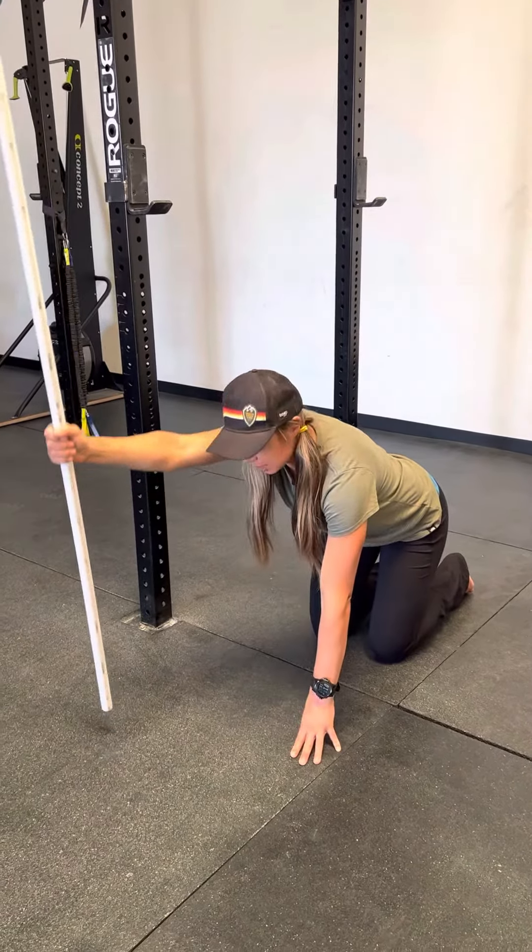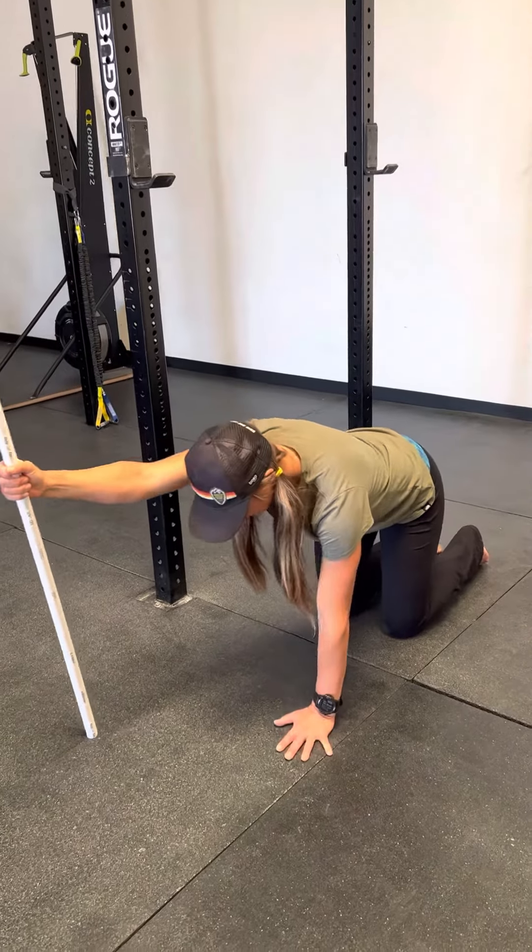Okay, so to work on our shoulder flexion, our overhead position, we're going to come into a quadruped.